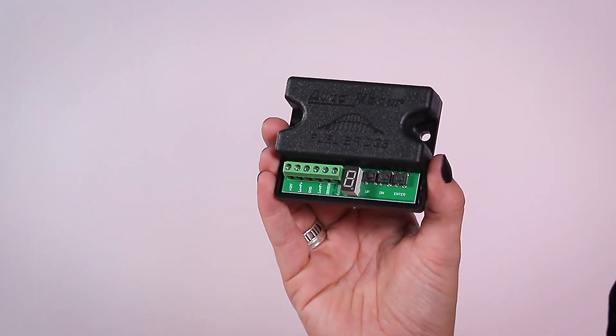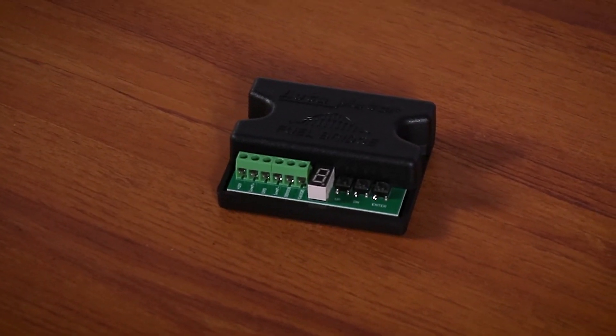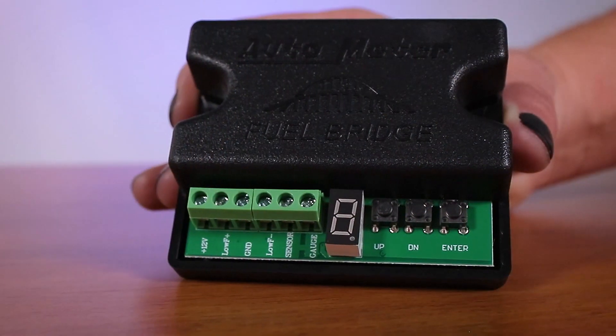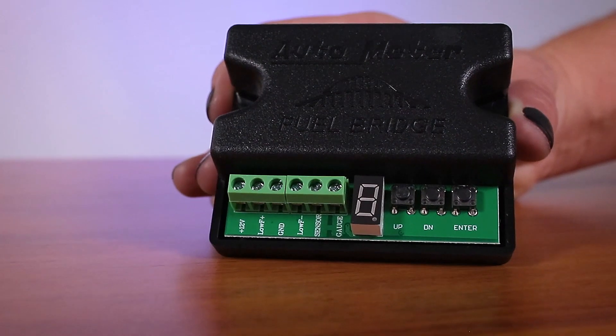The new Fuel Bridge from Autometer allows you to easily install Autometer fuel level gauges in nearly any vehicle, regardless of the resistance range. This product wires between any Autometer fuel level gauge and stock or aftermarket fuel level sending units. The Fuel Bridge converts the resistance reading from the sender and adapts the output to be compatible with Autometer gauges.